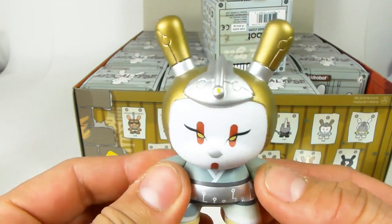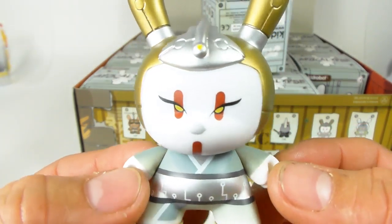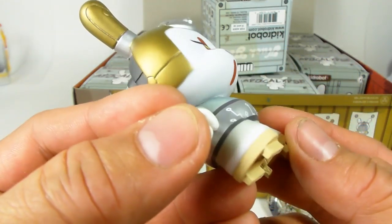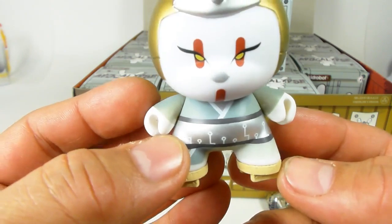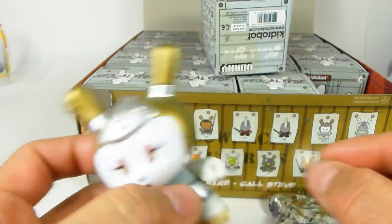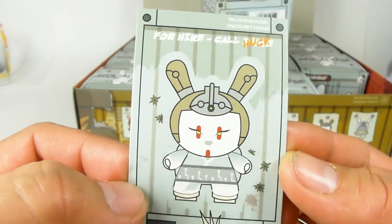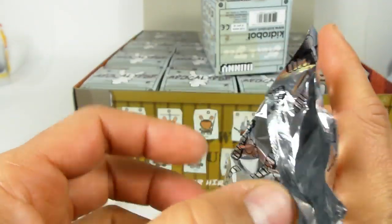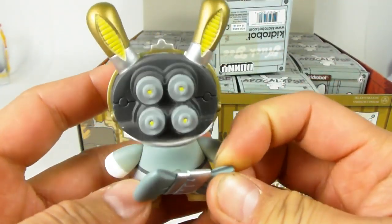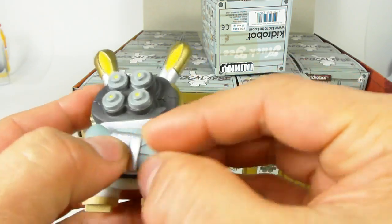This first one is the robot geisha. As you can tell, there are a lot of cool little accents and details — she even has little Japanese-style shoes, and Huck Gee's name is on it. I don't know, those look like jet engines on the back of her head, but very cool. They also give you a little trading card with information. She actually has a bow that's normally attached, but it was broken off — that's not good.